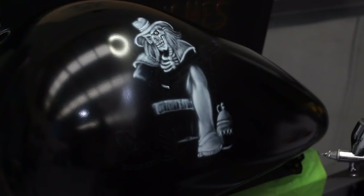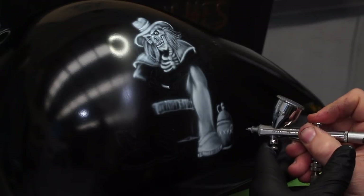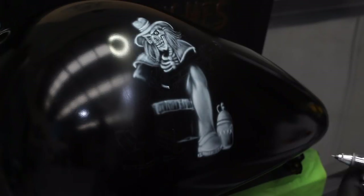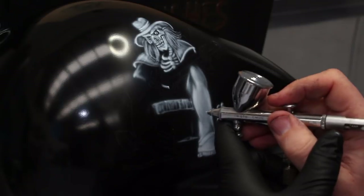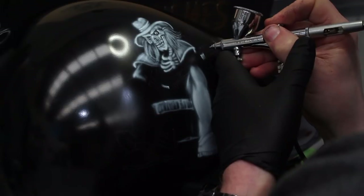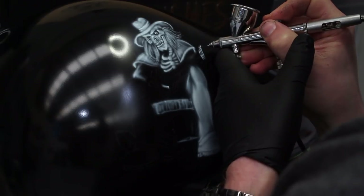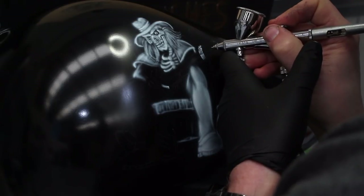I make sure all my detail is in without over-saturating an area. I allow the air to dry the paint — keep that trigger pressed down — and use your double-action technique, pulling back for heavier amounts of paint, or barely pulling back at all for super fine detail, especially for bits like the finger detailing on the shotgun.